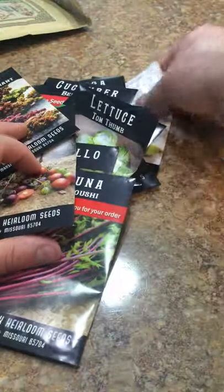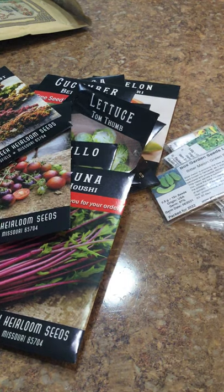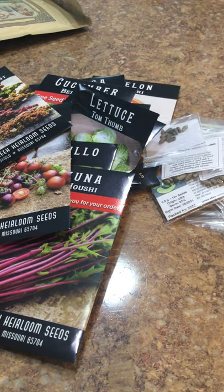Nice seed haul. I definitely don't have enough room for all of this stuff in my gardens, but you know, we all get a little crazy, right?